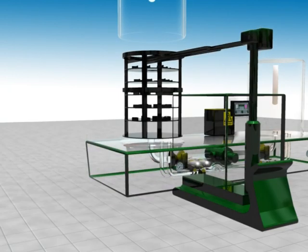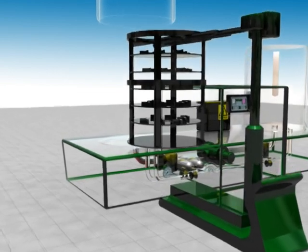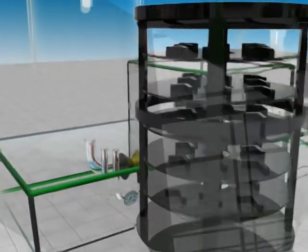After sufficient cooling down, the chamber is completely ventilated and opened. The parts are extracted and subsequently the nitriding results are verified.